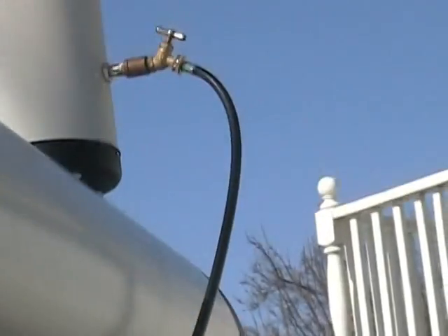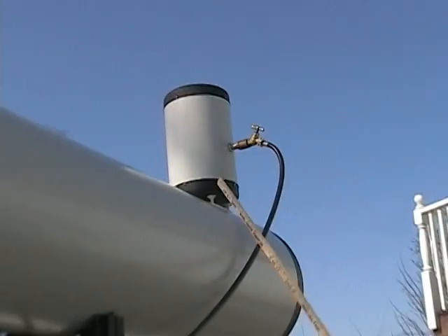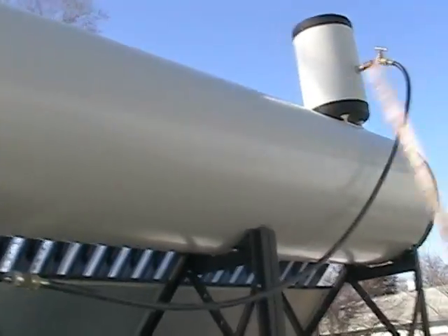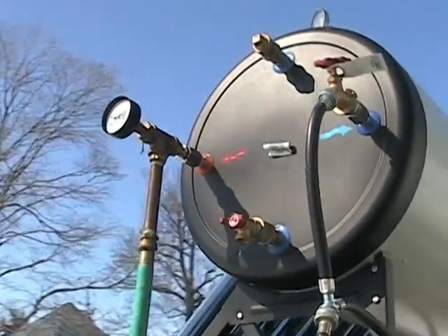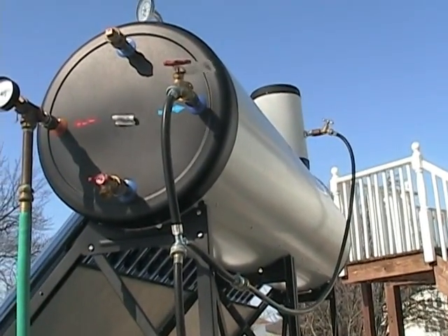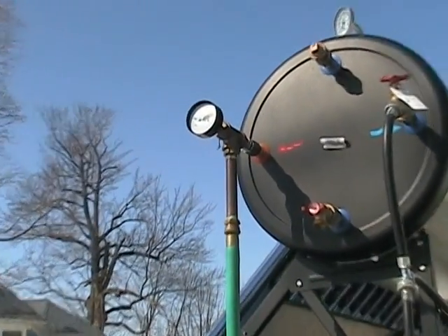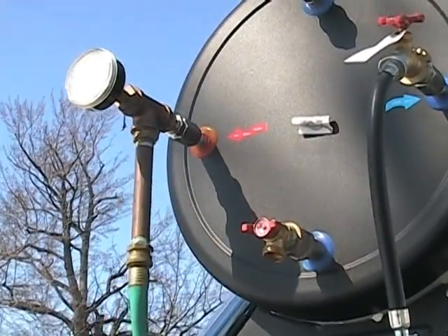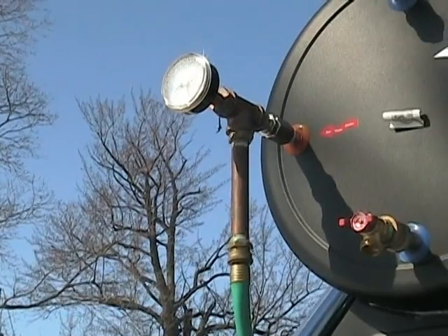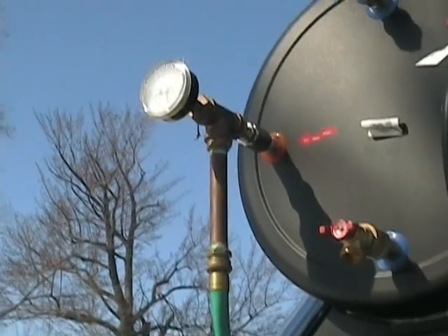It also feeds that expansion tank, which fills up whenever the water runs out. Hot water is constantly in this tank. The domestic water that you drink does not touch the water that's inside that tank — never. It just goes through a coil and comes back out through this one here.